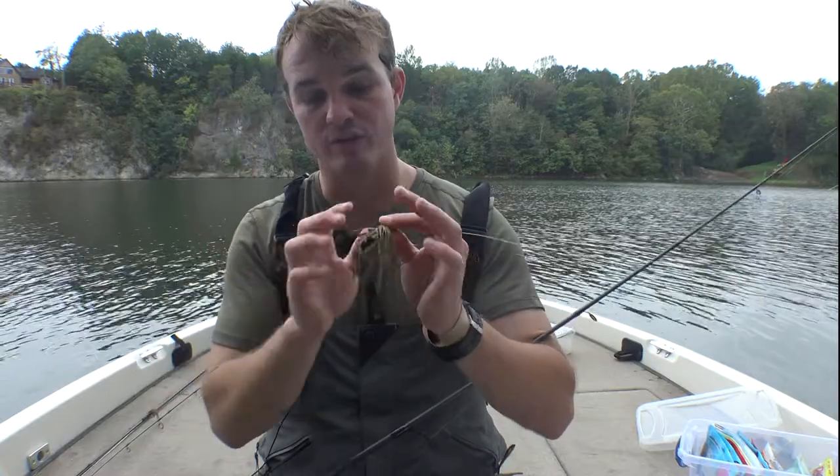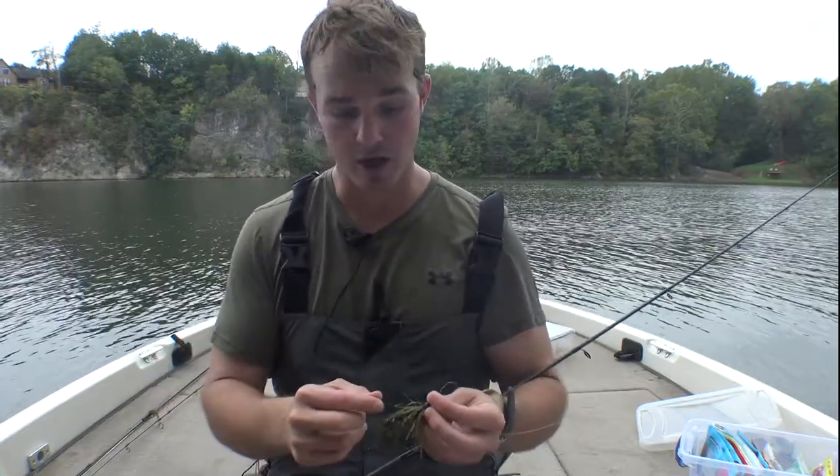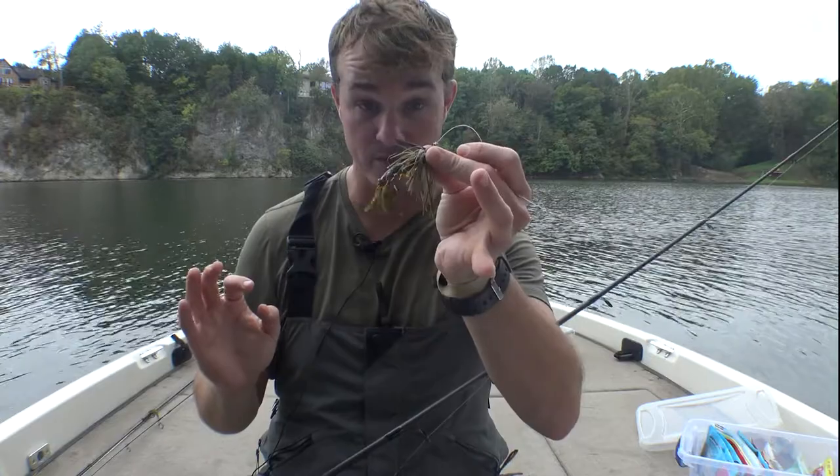When I changed my mindset to this is the only bait I have, I'm going to protect it, I'm just going to slowly creep it back — and when I thought it was stuck I'd try to pop it free — everything was fine and I actually got better with the jig. I suggest: sneak it back to the boat. If it feels weird, use the rod tip and feel to make sure. Will you miss some bites? Absolutely. But because we're using a smaller presentation, you're going to get more bites.